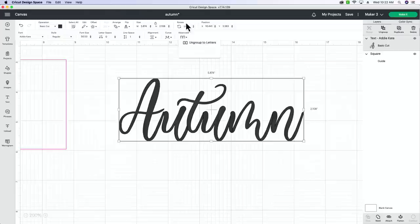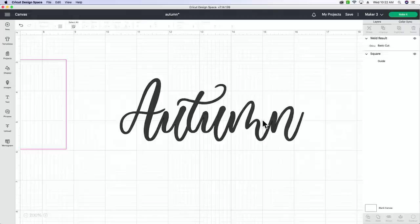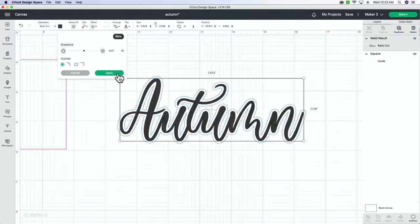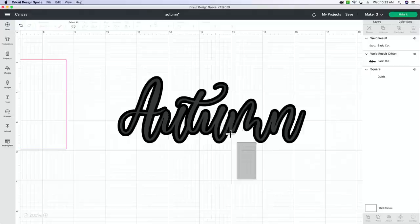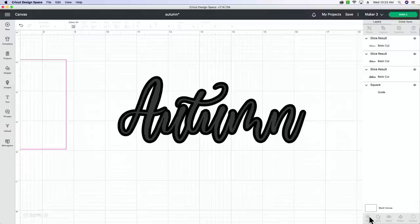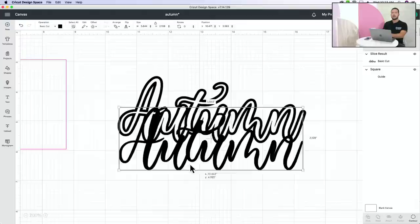Select your word, go to Advanced, and Ungroup to Letters. Scootch any letters that need adjusting, then select all and Weld so everything is one unit. Next, add a very small offset - not a quarter inch, that's too big. Try 0.07. Apply it. Now you have your word and an offset. Select both, then click Slice. You've sliced into your offset - delete the piece you don't need.